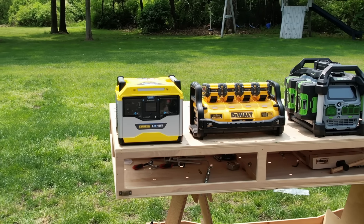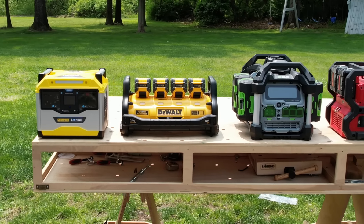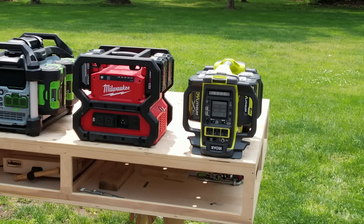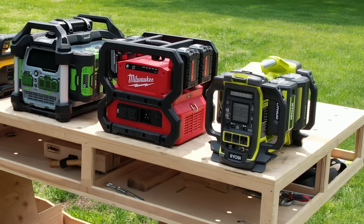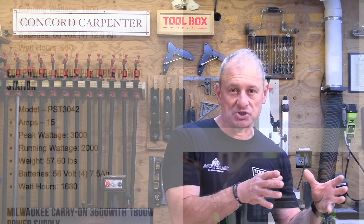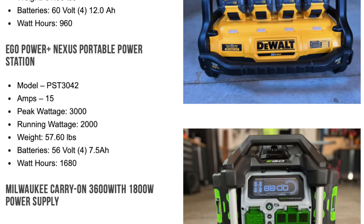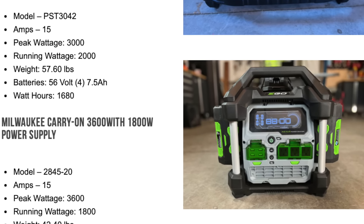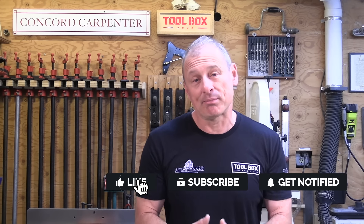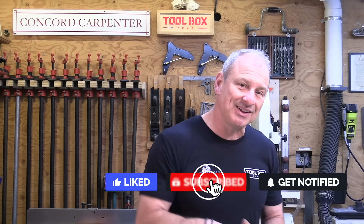In our evaluation we looked at the Champion solar generator power station, the DeWalt portable power station, EGO's Power Nexus, Milwaukee's Carry-On power supply, and lastly the Ryobi 40-volt power station. If you'd like to know the particular specs and watts on these power stations, please go to the Toolbox Buzz website — it's right there on the front page. And please consider subscribing; we appreciate your support.